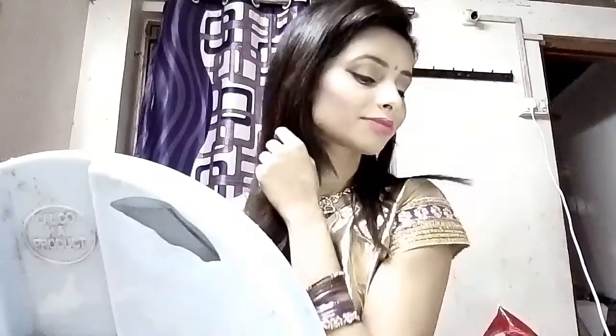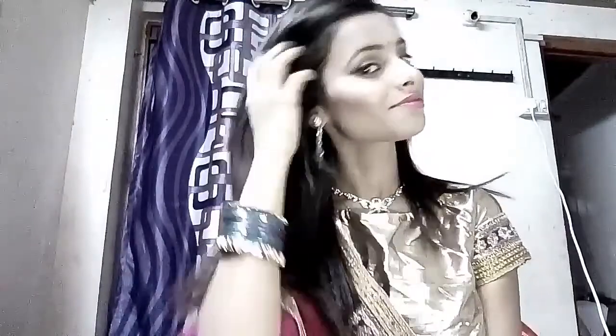Hey everyone, welcome back to my channel. I'm Neha and after a long time I'm coming with my new video. In this makeup tutorial I'm going to show you this wedding makeup look. If you want to know how to create this look, then please keep watching my video and don't forget to subscribe to my channel.